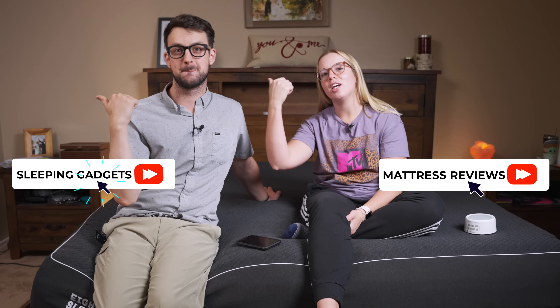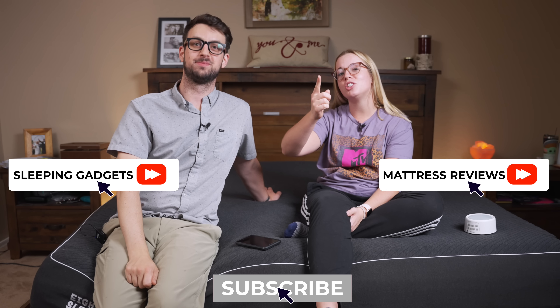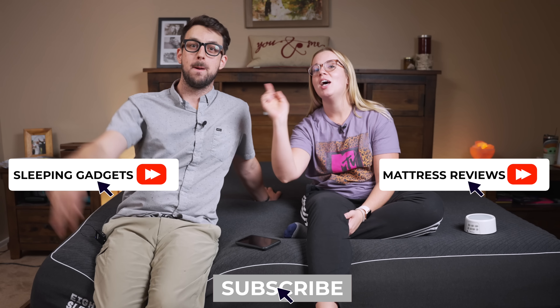They also gave us a coupon code, so if you're going to buy one, right now is the time to do it. Check out the description for more information. If you want to check out more mattress videos, click over here. For more sleeping gadgets, click over here, and be sure to subscribe before you go. Thank you so much for watching — we'll see you in the next one.